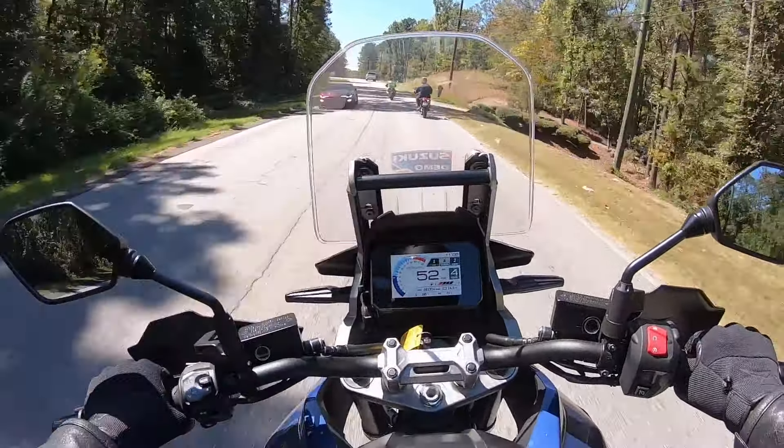I'd say power is pretty comparable to the Honda Africa Twin. This is pretty cool — the 2023 V-Strom 1050. If you want really awesome looks, the DE model looks pretty damn cool. It's got the tubeless wire spoke wheels and a bigger 21-inch wheel up front.